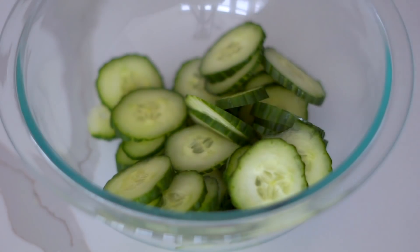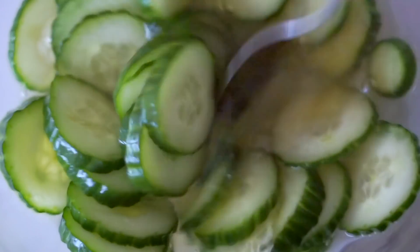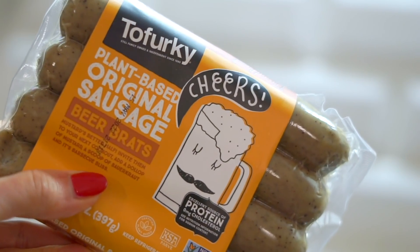For the cucumber salad, I mixed sliced cucumbers with sugar, salt, vinegar, and water, and let that hang out in the fridge. I should have sliced the cucumbers a little bit thinner — I'll do that next time — but it's really that easy. Then I grabbed the vegan sausages and the sauerkraut.